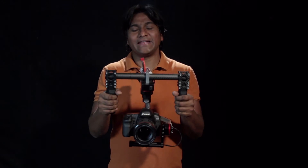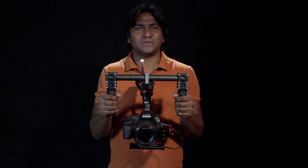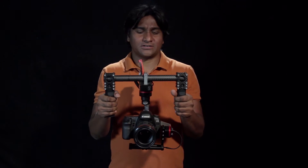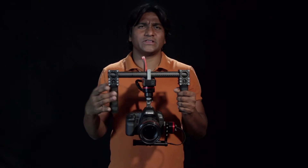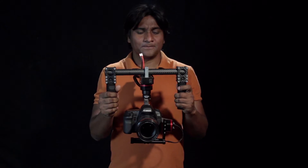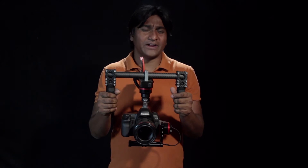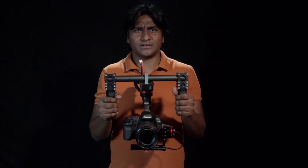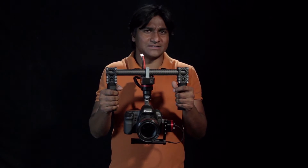Hi, this is Ravi from IndyRigs and this is Zycam Jr., which we launched last month especially for Panasonic GH4, Sony A7 kind of cameras with wide lenses. But we realized that a lot of people have Canon 5D Mark II and Mark III kind of cameras and mostly they use 24-105 zoom lenses.